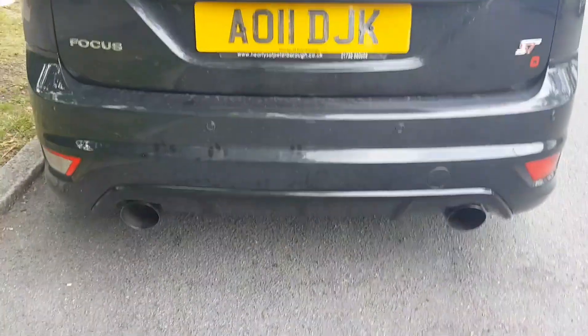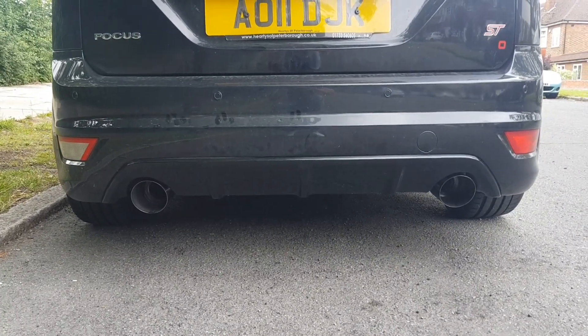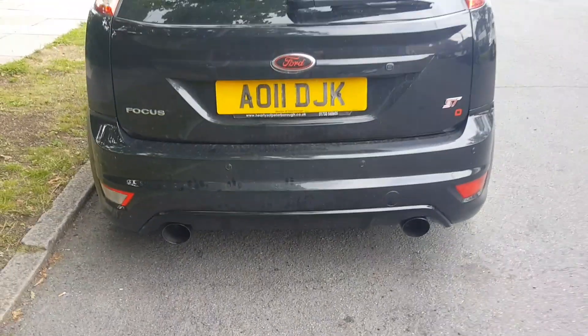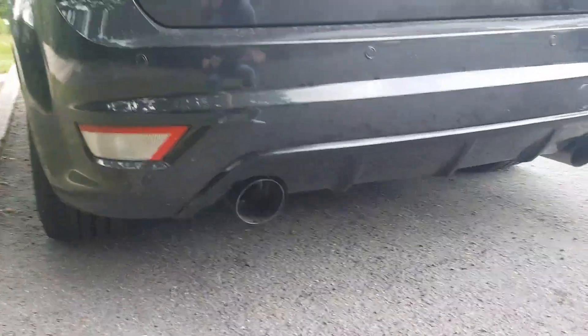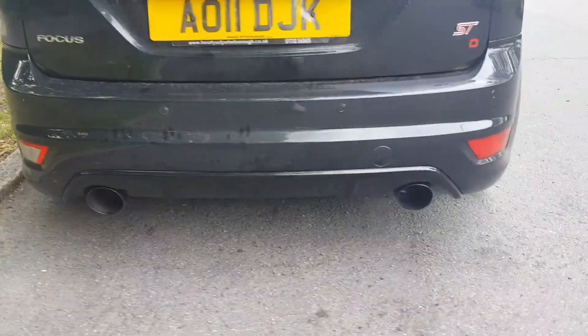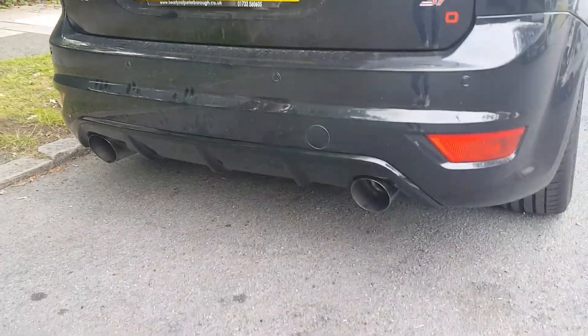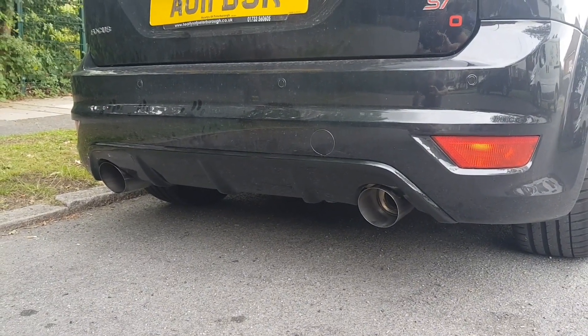That completes the rear splitter in black gloss, lacquered and looking pretty sharp to be fair. I can't wait to wash the car. Another stage completed for Ford Fair - we'll continue the videos and keep you updated as we go along. Catch you on the next one.